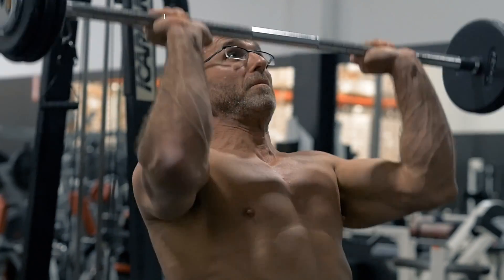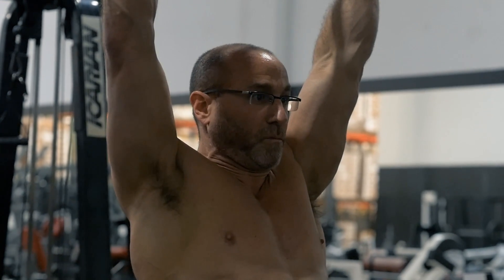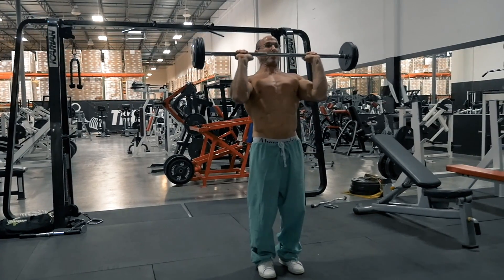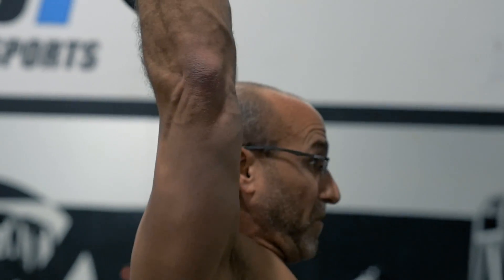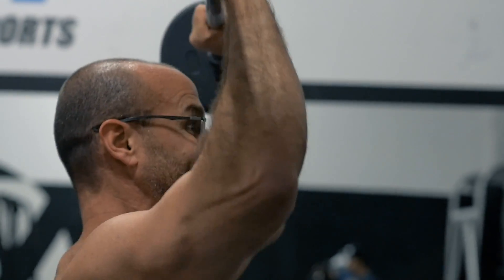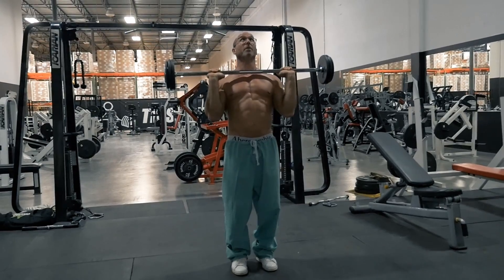Inhale, contract your abdominal musculature, and press the bar overhead as a single continuous movement. As the bar passes the head during the lockout phase, your torso will typically reassume its vertical position. At full triceps extension or lockout, you've completed the positive phase of the overhead press.